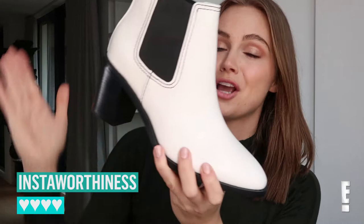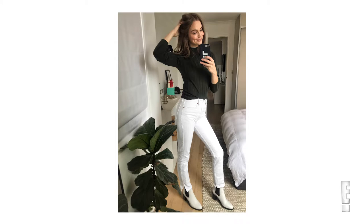For Insta-worthiness, they're going to get a four. I love the white, I think it's really fun. I chuck them on with a pair of white jeans and kind of really complete that 80s look, and then you can modernize it with accessories and hair and makeup.